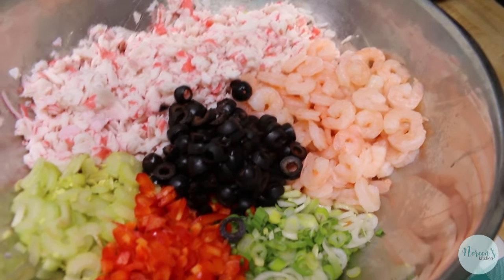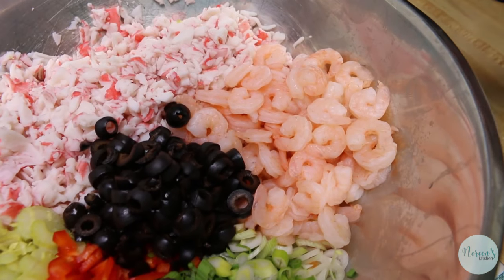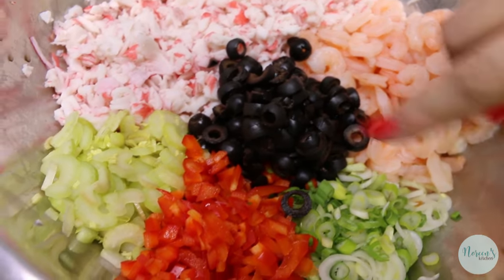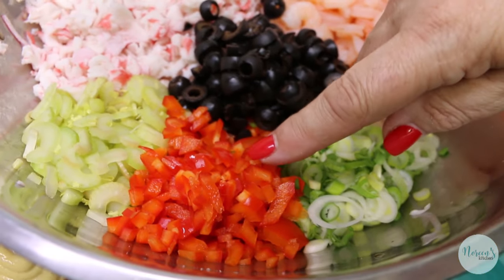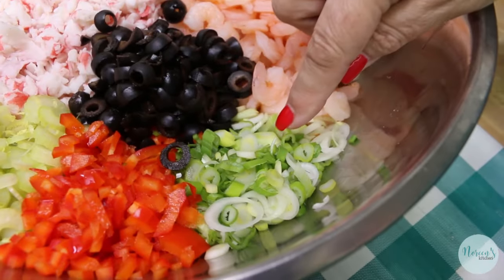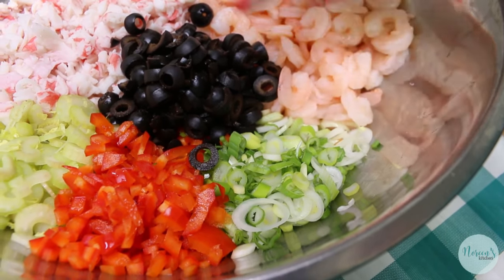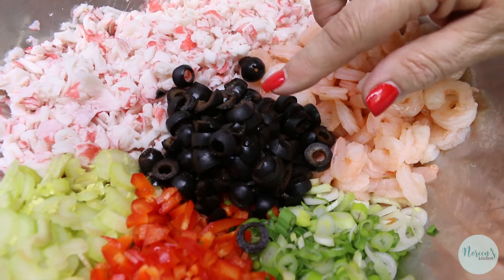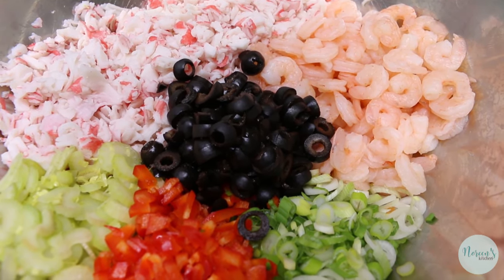I have a 24 ounce package of imitation crab meat and a 12 ounce bag of extra small shrimp that have been peeled, deveined, and have no tails. These small ones very seldom have tails. Then we've got all the veggies: approximately a half a cup of thinly sliced celery, approximately a half a cup of very small diced red bell pepper, approximately a half a cup of green onion whites and greens thinly sliced, and a 3.5 ounce can of sliced black olives that I have completely drained, which also ends up being about a half a cup.